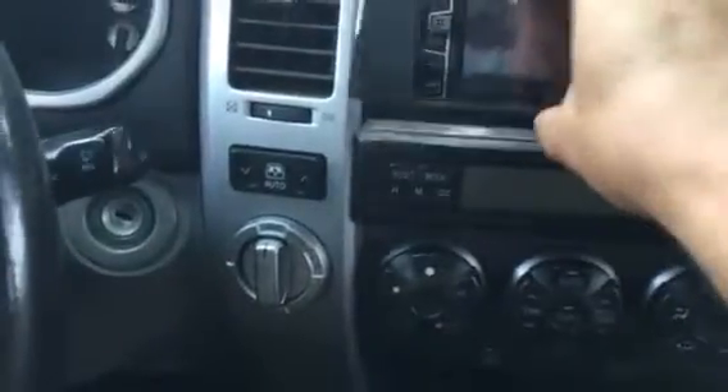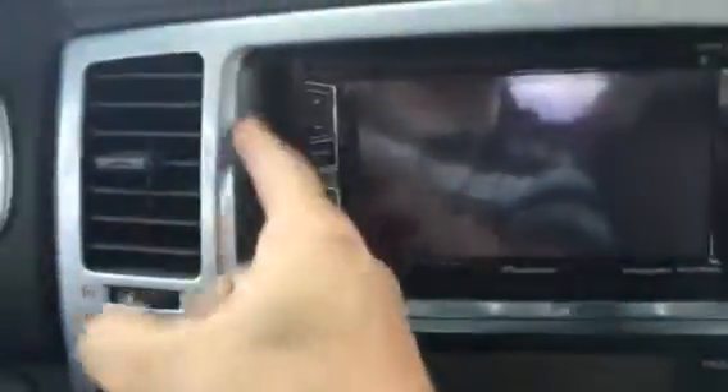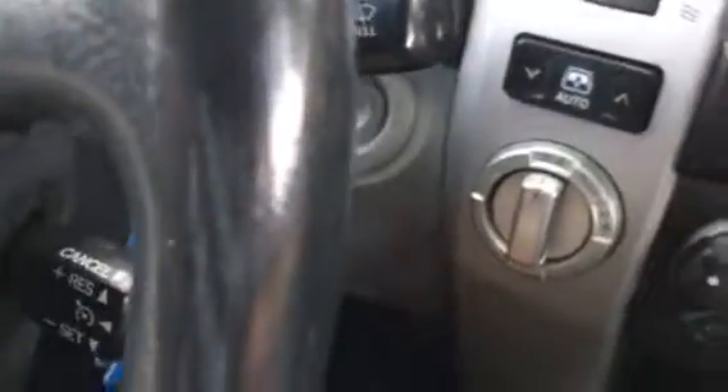I can almost see where it could go if we cut everything else off, but there's no way to attach it back in there — unless maybe we cut this stuff off, which I'm hesitant to do. I don't know if that's recommended or not. The more I look at it, that might actually be the only option.